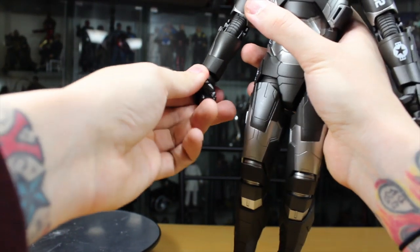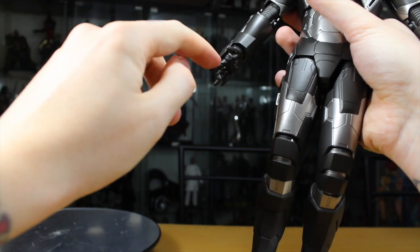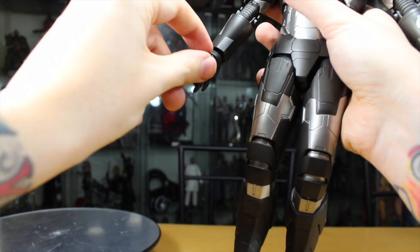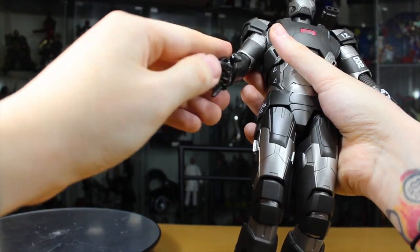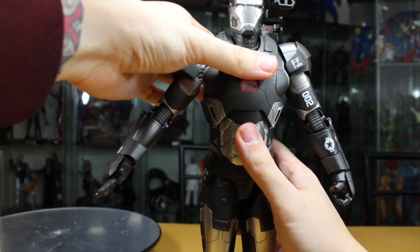He has wrist articulation that fully rotates and goes in and out. He has finger articulation with three points on the fingers and two on the thumb, so you can make a fist, give the bird, or make a repulsor blast pose.